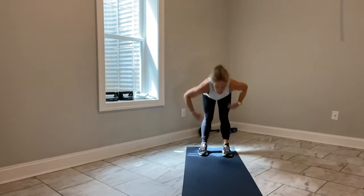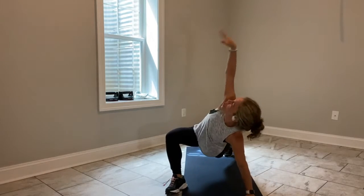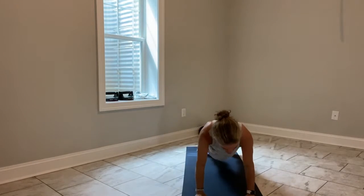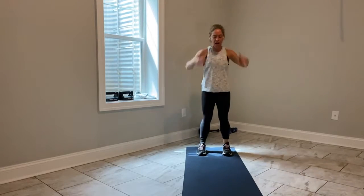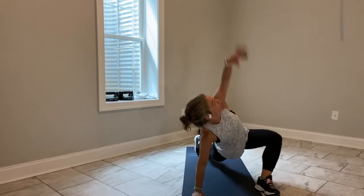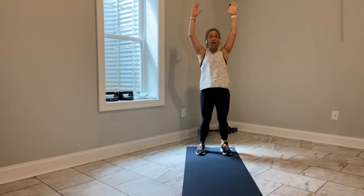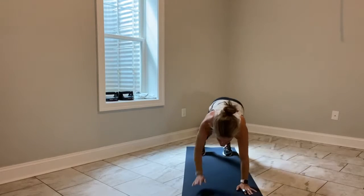Reach up tall. Hinge forward, walk it out — I'm in a high plank. Right foot, right hand. Hand, foot. Walk it all the way in and stand up. Keep moving. You have 30 seconds here, which is just enough time to rock out each side twice.